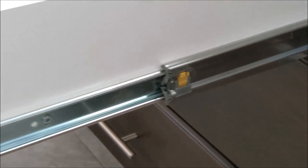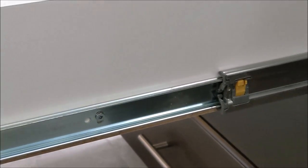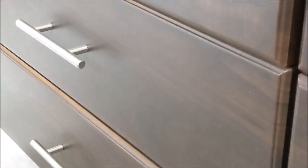Our drawers have heavy soft-close hardware on them, so there's no slam.